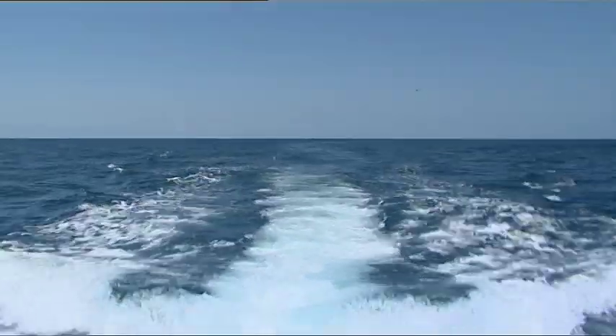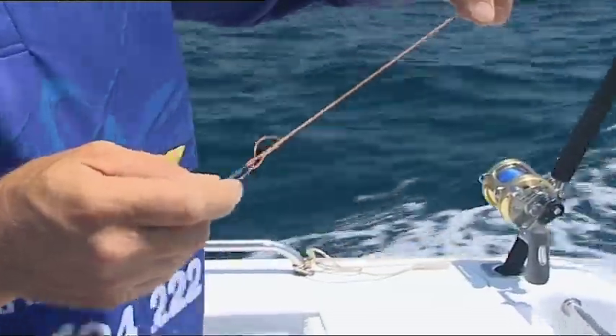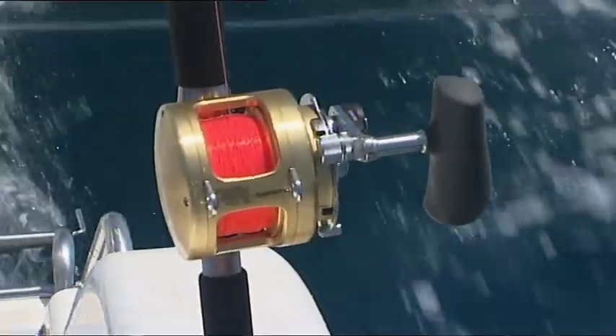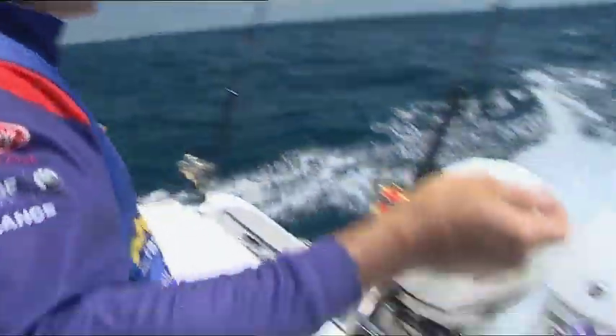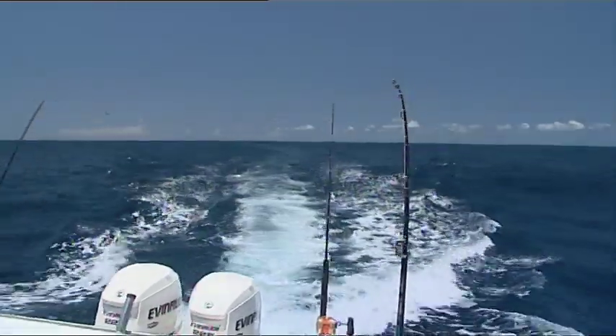We're way out wide from the southern tip of Groot Island and the bill fish are on the boil. I'm competing in the Groot Island game fishing tournament with Chris and Michael. We've tagged one marlin so far and it looks like that's just the beginning.